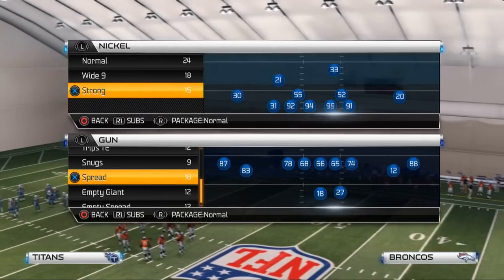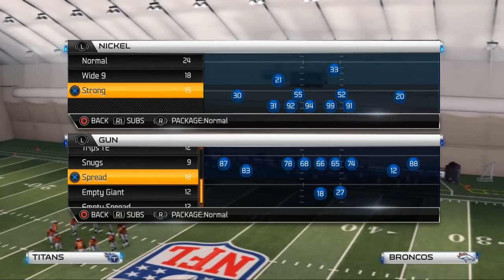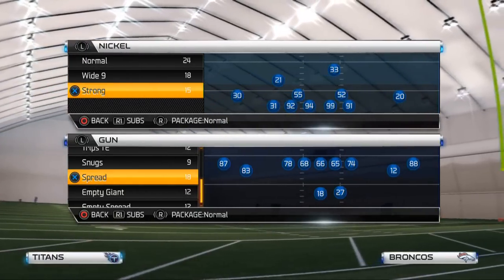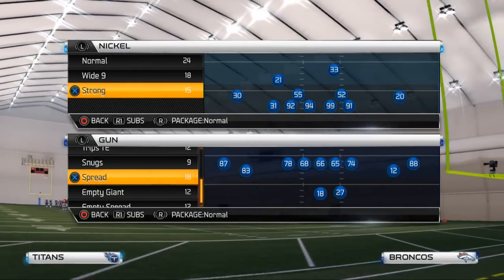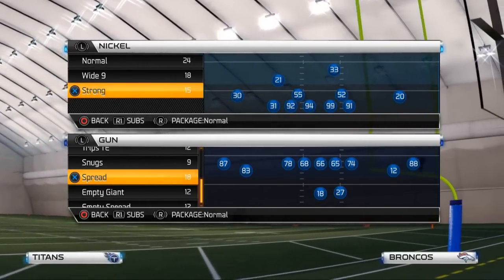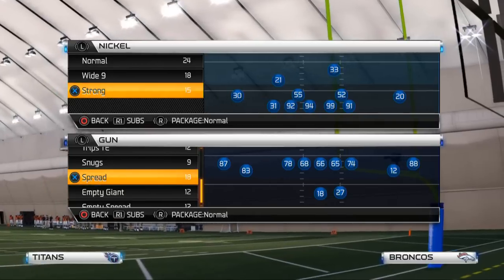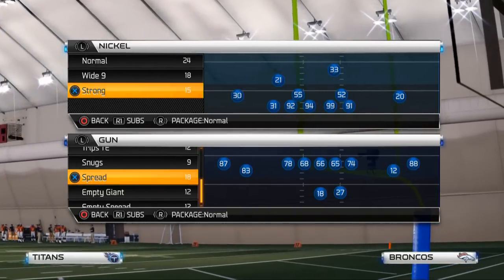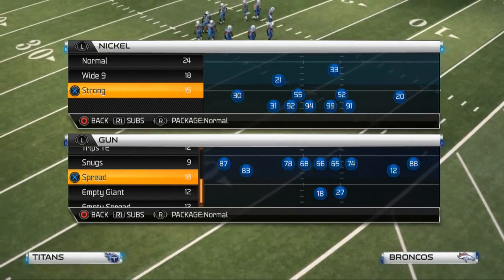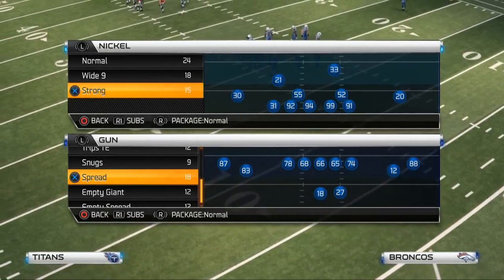What is up, NFL 25 gamers. Welcome to my YouTube channel. Today's video we're going to be discussing a pressure defense out of the nickel strong formation. The nickel strong is a formation that's been used over the last couple of seasons for Madden games, and it was actually brought to my attention when I was on a stream watching Dream Killers from Madden Mastermind run it in Madden 13.